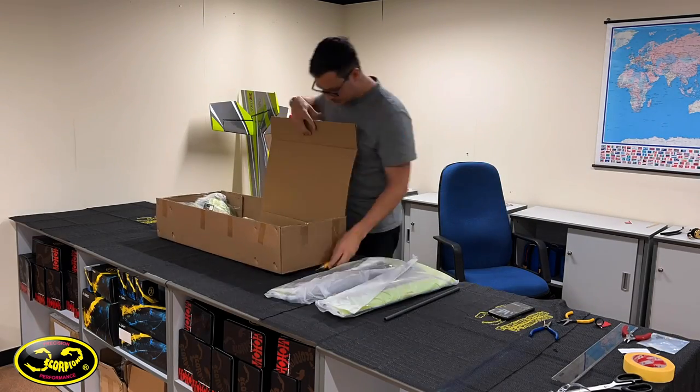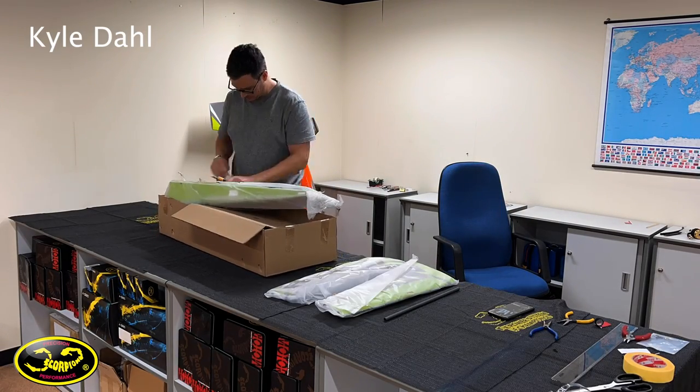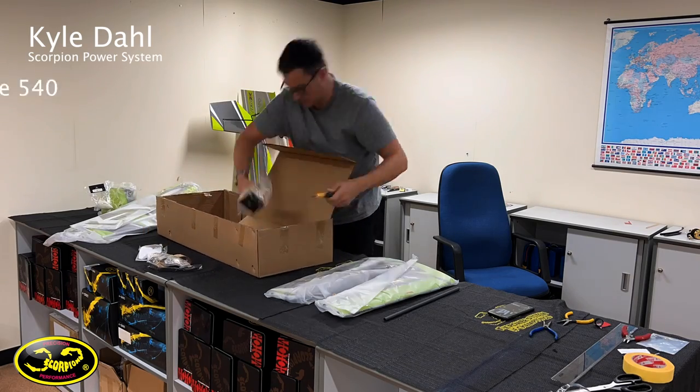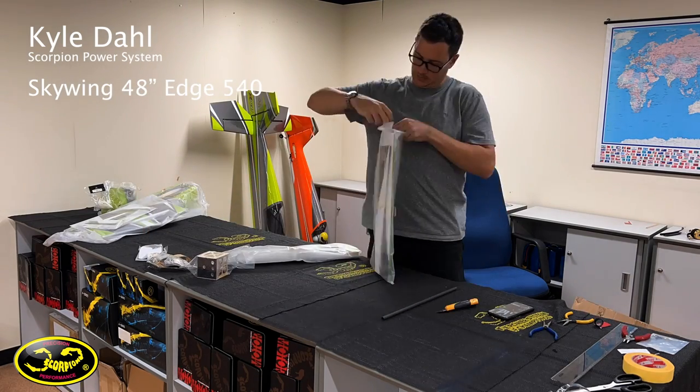Welcome back everybody to another build video. My name is Kyle Dahl and I'm with Scorpion Power Systems. We're rolling straight into the build of a Skywing 48 inch Edge 540T.